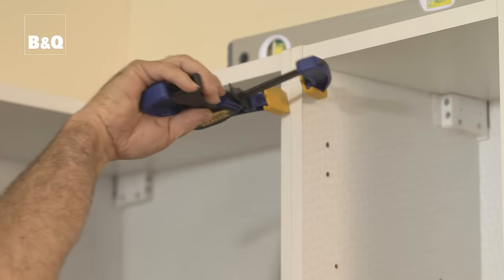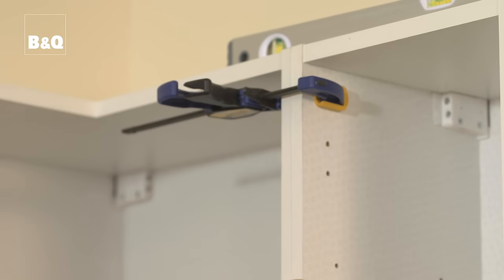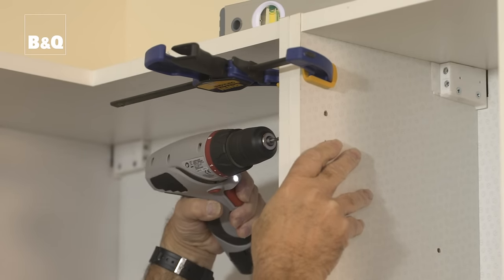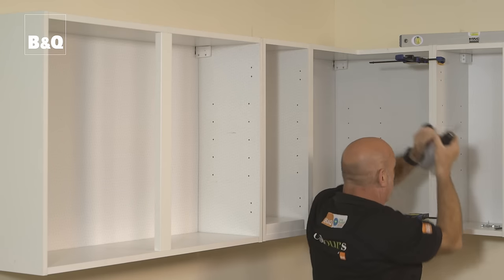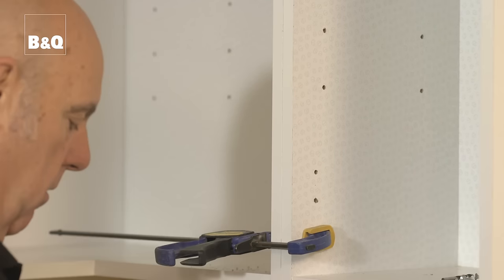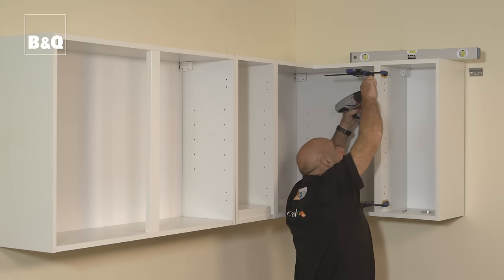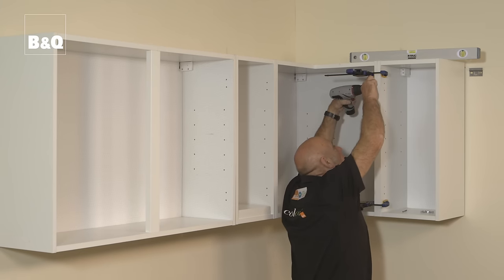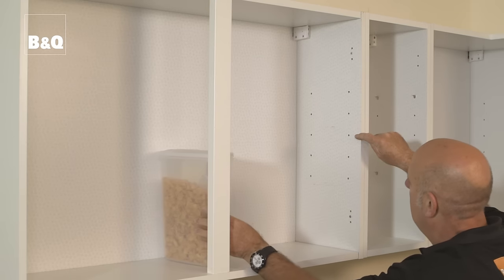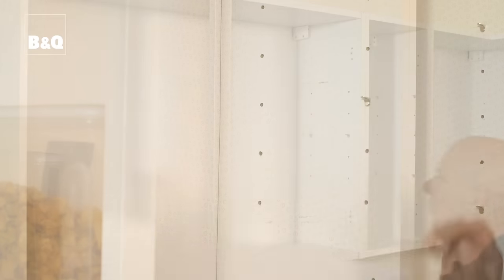Once the units are fixed to the wall, any adjoining units should be fixed together. First clamp the units, then use a 3mm twist bit to drill between the two hinge holes through one cabinet and 4mm into the next. Use the 25mm screws supplied. Now you can put the shelves in — decide which height you want each one at and simply push the shelf supports into the pre-drilled holes and slide them into place.